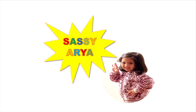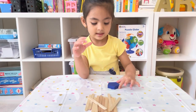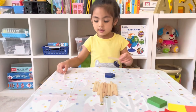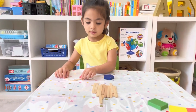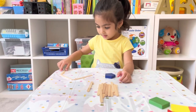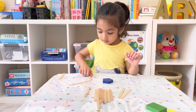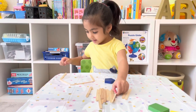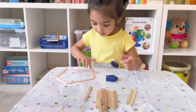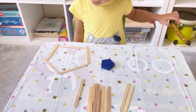Aria wants to do the pentagon first. Aria, put the pentagon on the side and try to make a pentagon using the popsicle sticks. A pentagon looks like a house! How many sides does a pentagon have? Five — yes, five sides and five corners. Good job!